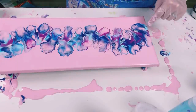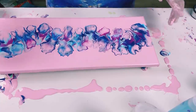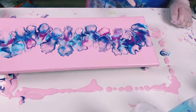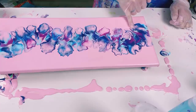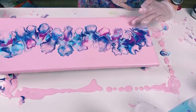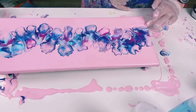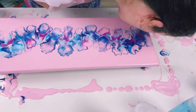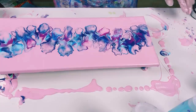The only bit I'm not happy with now is this bit here — it's just too dark and too wide, it just doesn't seem to balance what's going on up this end. So I'm thinking I might just remove a little bit of that with my finger, doesn't need to be a lot, and then just put some pink back down. And that is straight away better — it just looks a bit more balanced now.